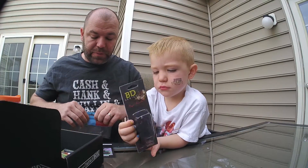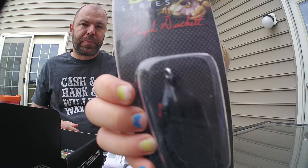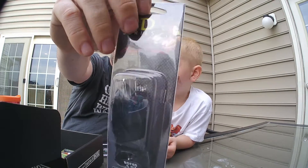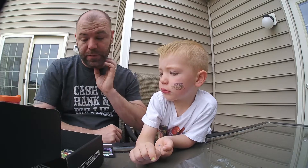Next we have the BD Frog from Kastmaster. I love frogs — there's nothing better than a frog. It's a half-ounce floating frog, all black, with deterrent hooks in it. This one retails for $8.00. Yes, it floats.